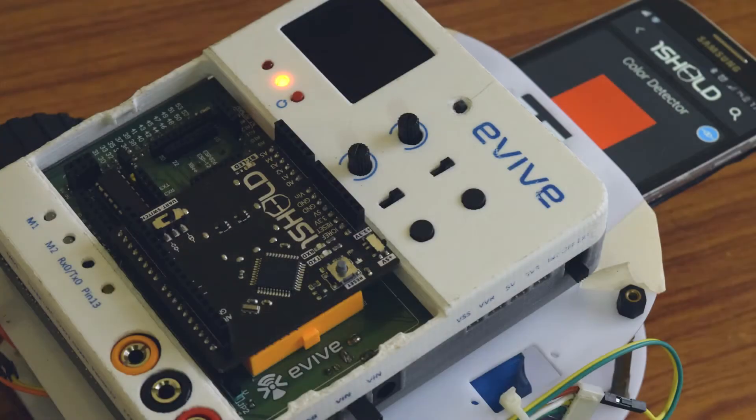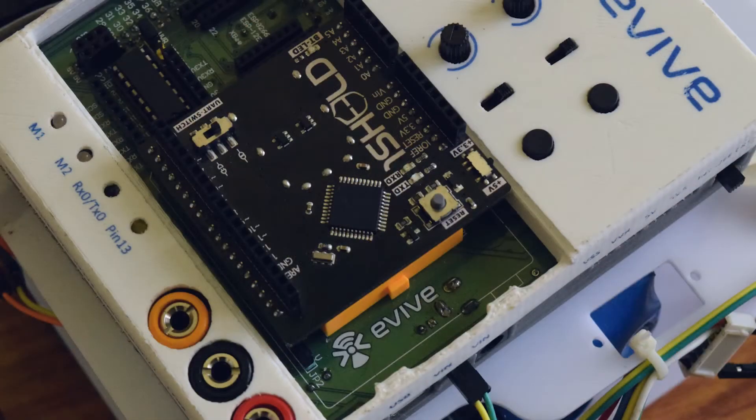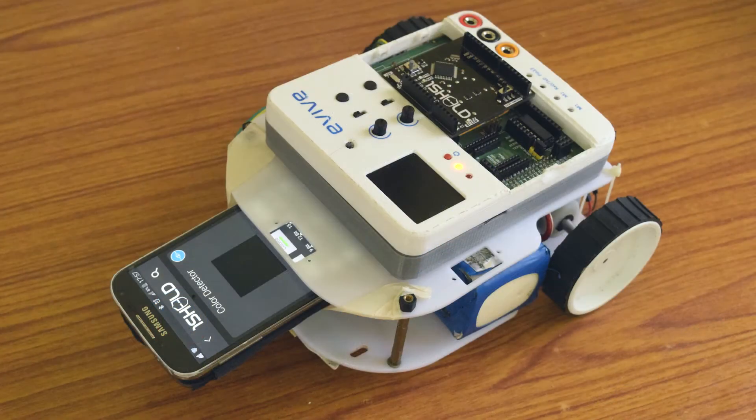Place Evive on the robot chassis and directly connect the motors, as Evive has an inbuilt motor driver. Connect the OneShield battery and place the smartphone on the robot.